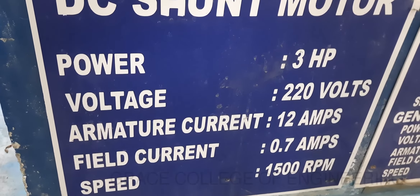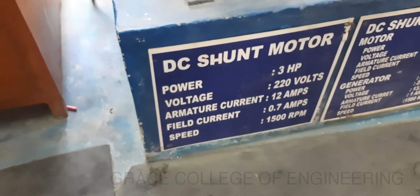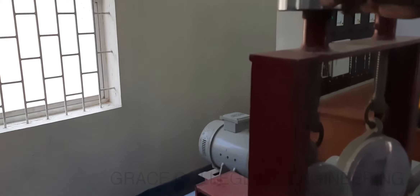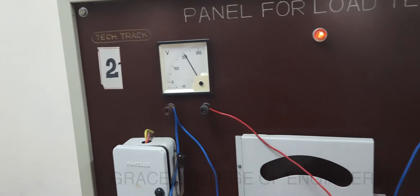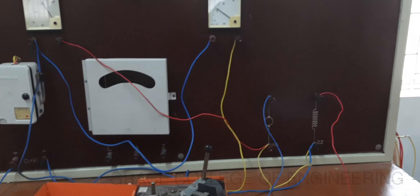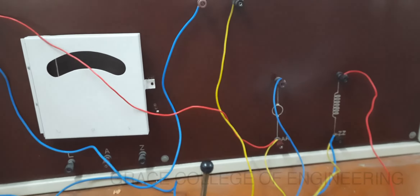Up to the rated current we have to apply the load, and here we are doing that only. Now we can vary this load again and add that load, and we can see the variation of load in the spring balance reading. We can also obtain the speed value. Here we are observing the ammeter reading and voltmeter reading. In such a way we have to apply the load several times until we reach the rated current of 12 amps, and by using this formula we have to find the efficiency.